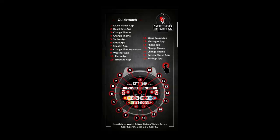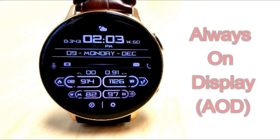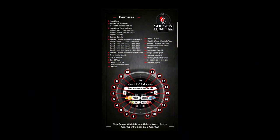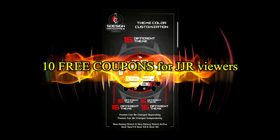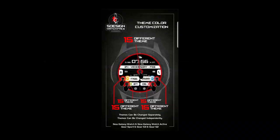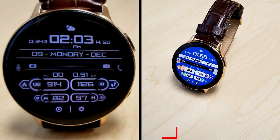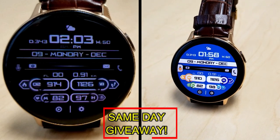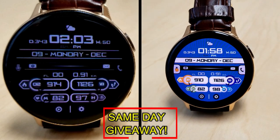This face also comes with an impressive 13 app shortcuts. If you want more information on the watch face reviewed today, simply do a search in the Galaxy App Store under the name of this face — the full details including the direct link are also included down below in the video description. I'll also be giving away free coupons to random lucky viewers who comment below, and I'll leave a reply under the winners' comments to let them know how to get a coupon.